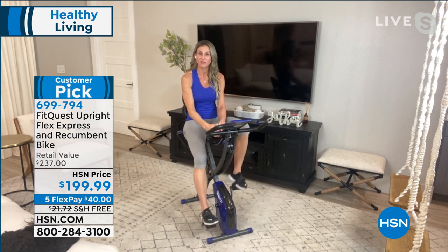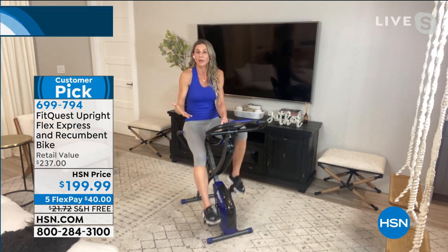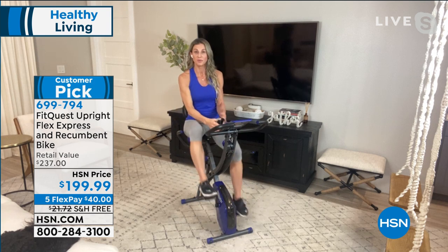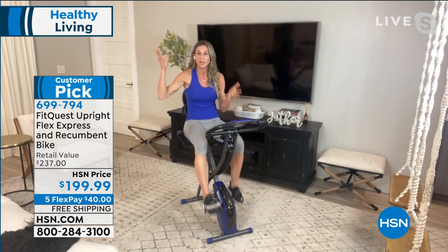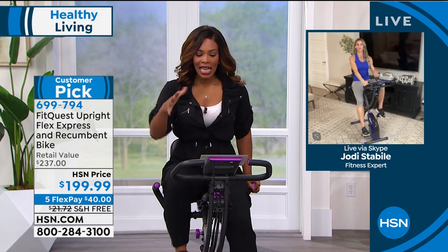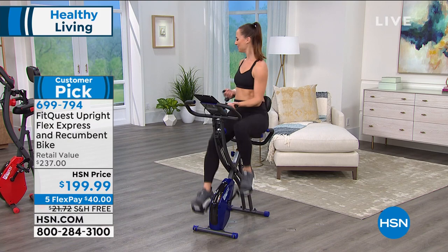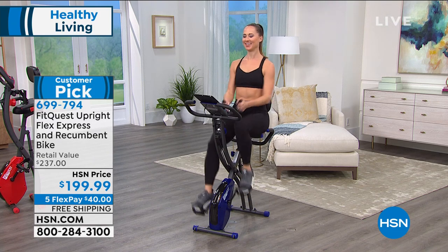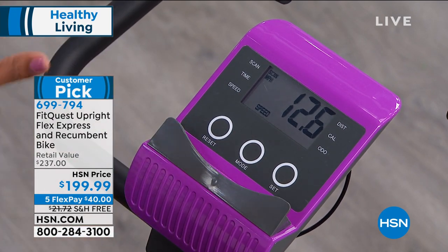Maybe you like working out with others or in a class situation — included with this purchase you're going to get a free four-week trial of the Echelon Experience app. With the Echelon app you can go on a scenic ride — imagine you're in Australia or France touring the city. We also have live classes you can tune into at certain times of the day with your favorite instructor, and over 500 classes on demand with multiple different instructors at any time of the day.